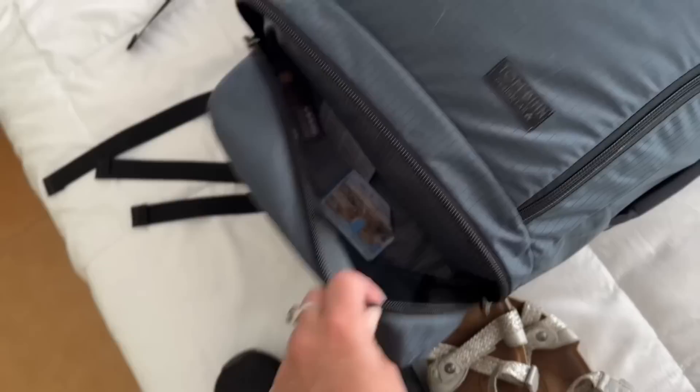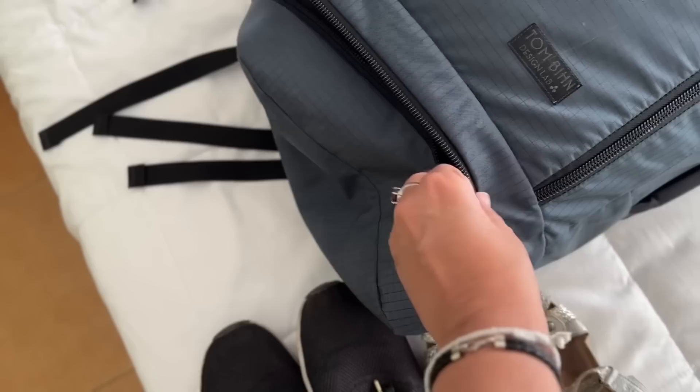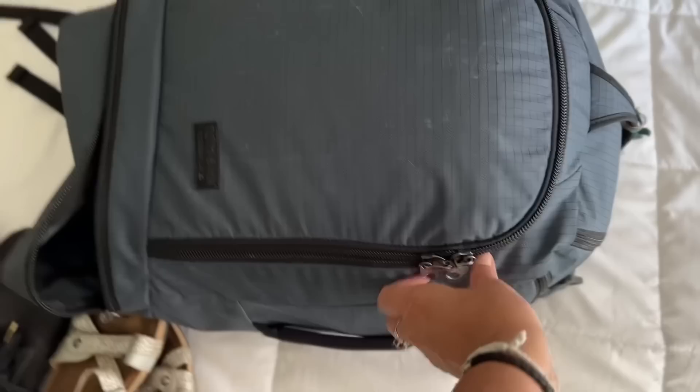This bottom compartment I use just for shoes because it keeps the shoe mess away from everything else. It's also where I put stinky laundry — if I have something wet or yucky, this is the stink zone, I guess you could call it.